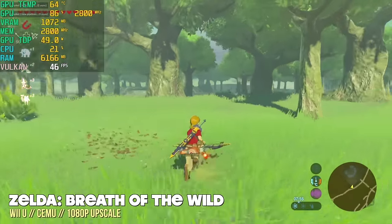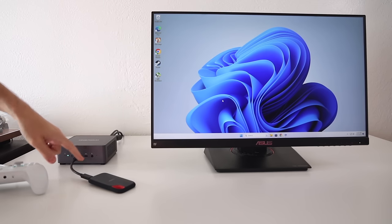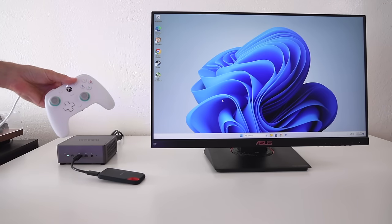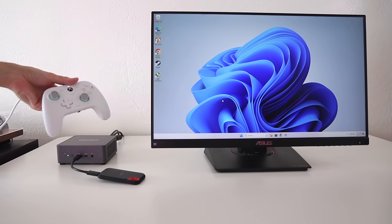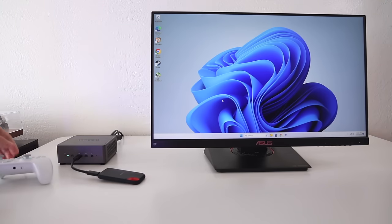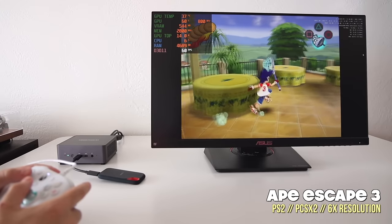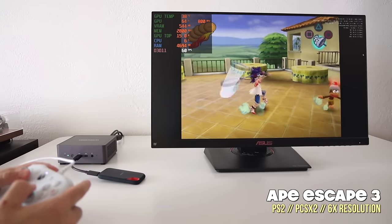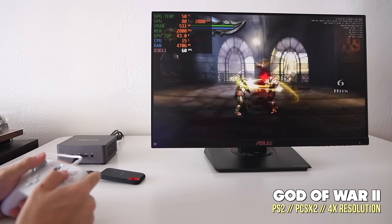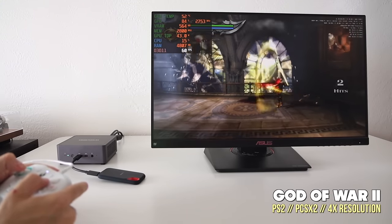For the rest of my emulation testing, I've switched to the studio setup, running games off an SSD through USB 4. I'm also using a new controller — the GameSir G7 SE — a wired controller coming out next week with hall sensor sticks and triggers, officially licensed for Xbox. Moving to PlayStation 2: at 6x resolution, most PS2 games play just fine. Some heavier games like God of War 2 require dropping to 4x resolution, which is still over 1440p and looks great. PS2 emulation is going to be excellent on this device.